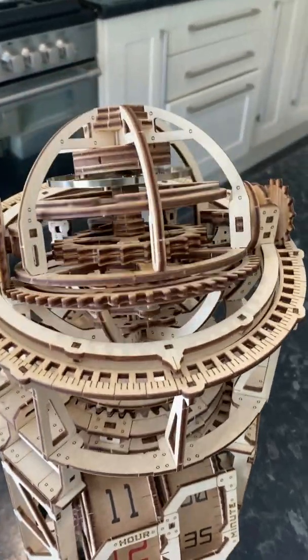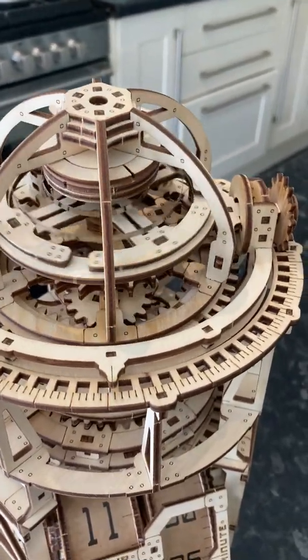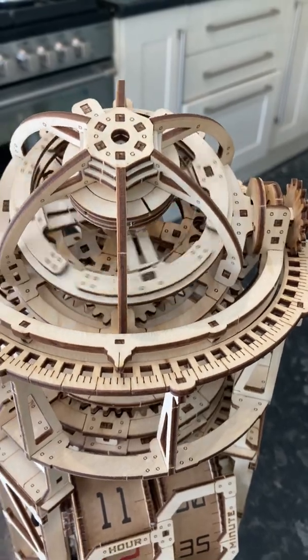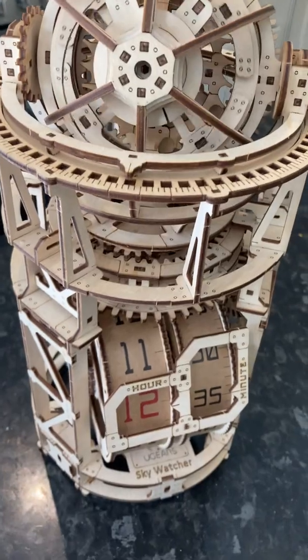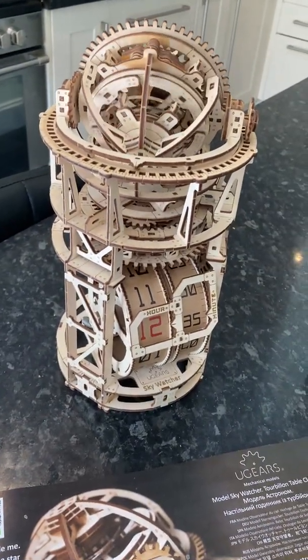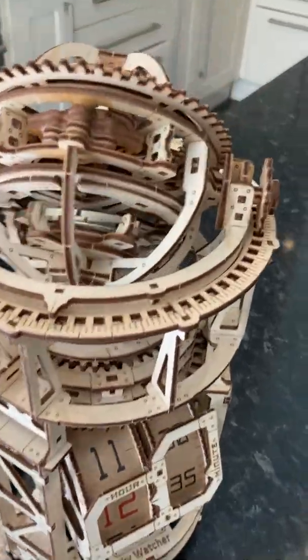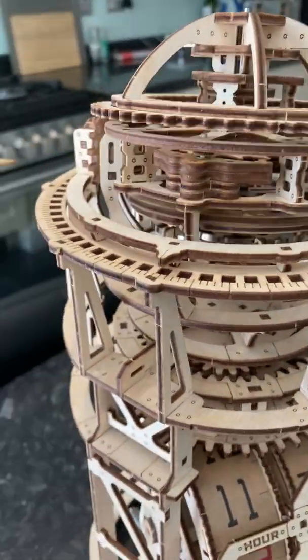At the moment it's telling the time perfectly. I'm very, very pleased with it. It's made absolutely perfectly — the engineering that's gone into this is just amazing. I can't explain how good it is. Right, let's have a look — we've got this spinning wheel here.